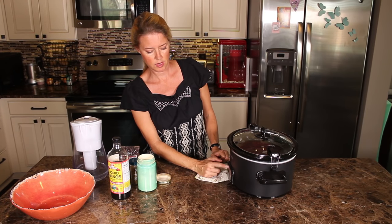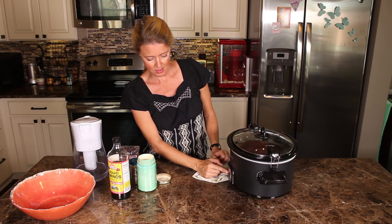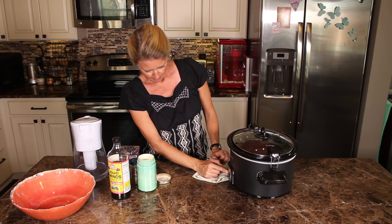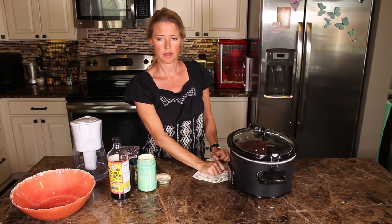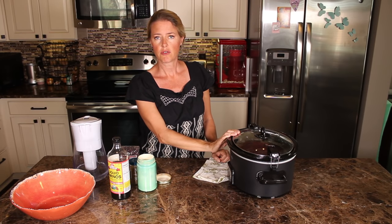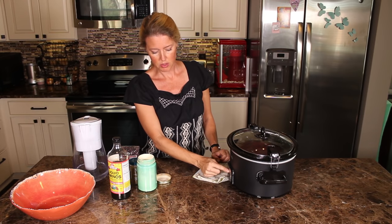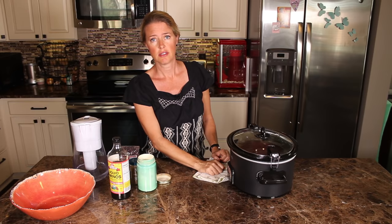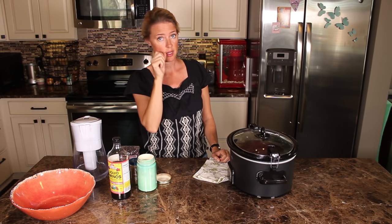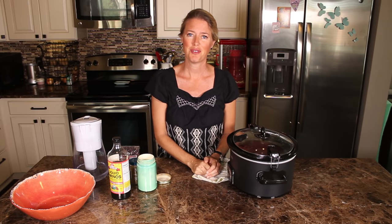I'm gonna set this on six hours. It has settings for four, six, eight, or ten hours with a high and low setting. But if you're setting this on when you leave for work in the morning, use the eight-hour setting on low — that should be fine. Or if you just have a crock pot with a high and low, set it on low and it should be done by the time you get home.